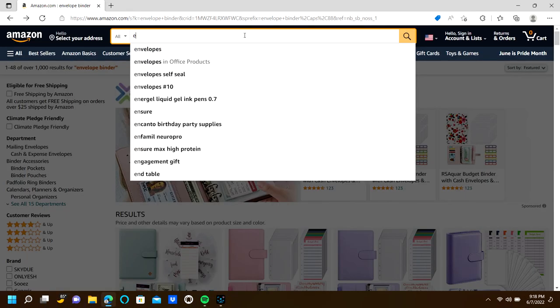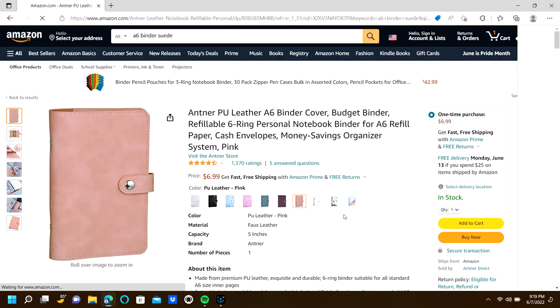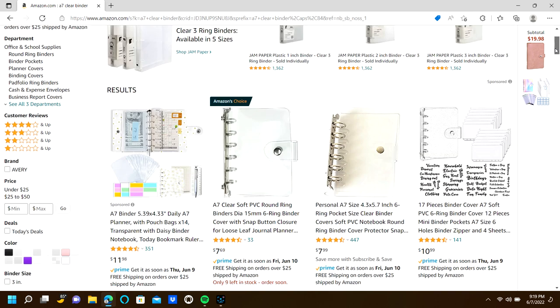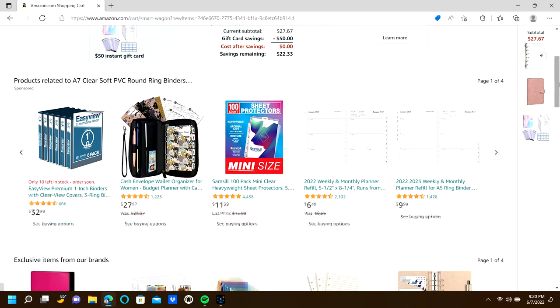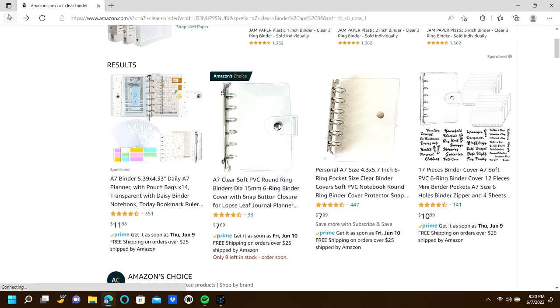I was looking for A6 and A7 binders. I found this suede one — it was an A6 binder — I really loved it, looked at some information on it, and added it to the cart. I continued shopping and found this clear one and added it to the cart too. I'm now thinking maybe I should have gotten the gold one instead, but I can do that at a later time. The flower one was cool too, but yeah, that was my shopping experience — let's get into the review.